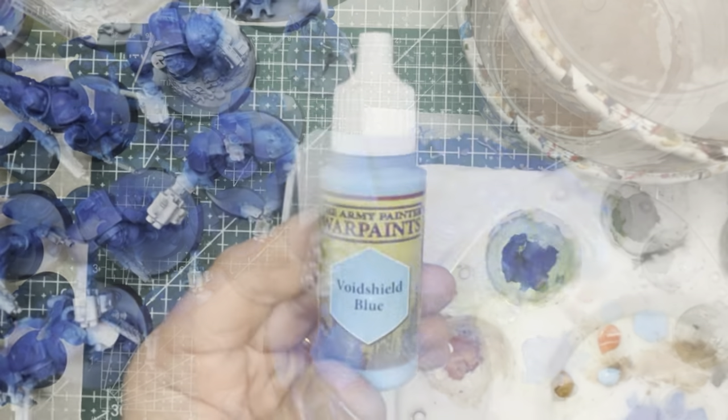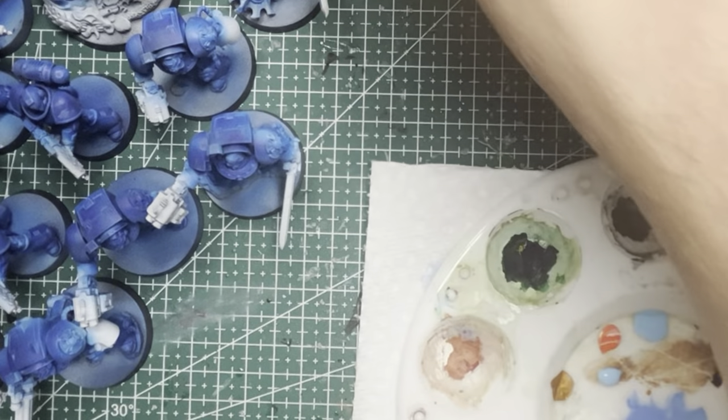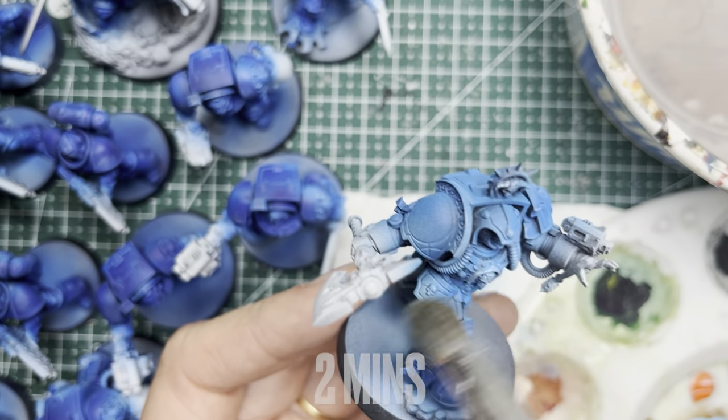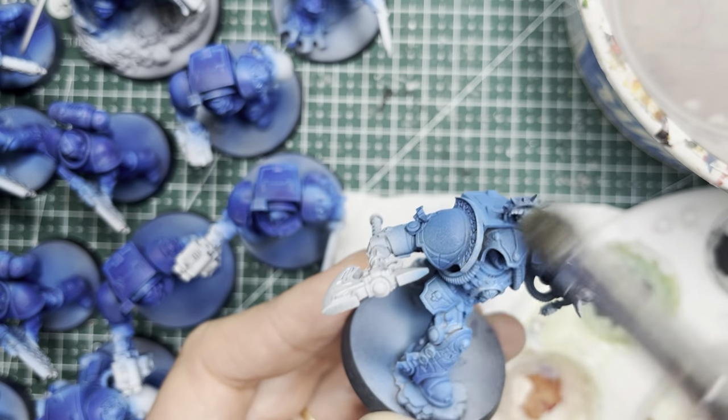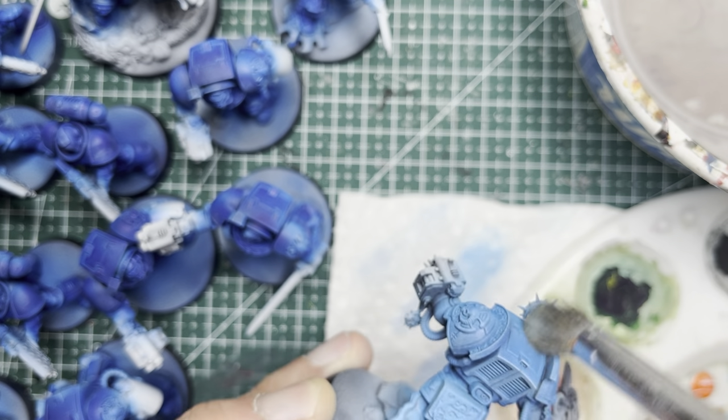For the librarian I use Void Shield Blue as my dry brush color because the armor starts out fairly light to begin with. This is a lighter shade of blue and it works really well as a highlighting color when you dry brush it on.